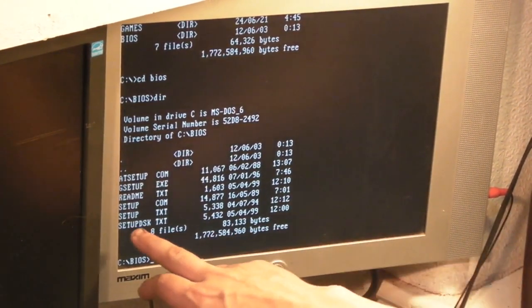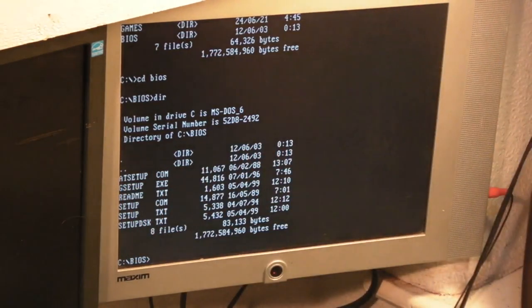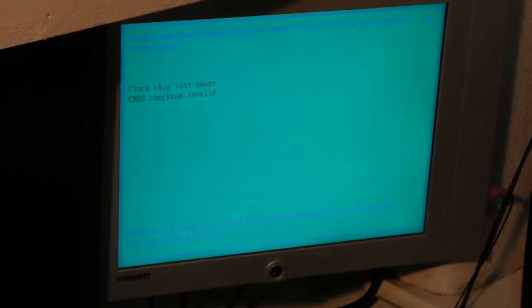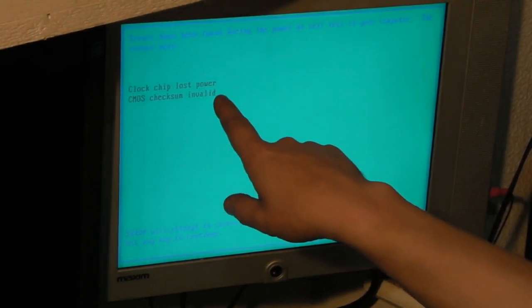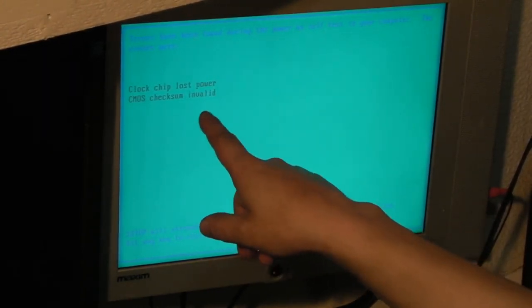As you can see here we've got setup, G-setup, and AT-setup. So we'll start with setup. Hopefully you can see that. It's showing us 'clock chip lost power' - well yes, because we've no battery backup. Checksum checks are invalid.